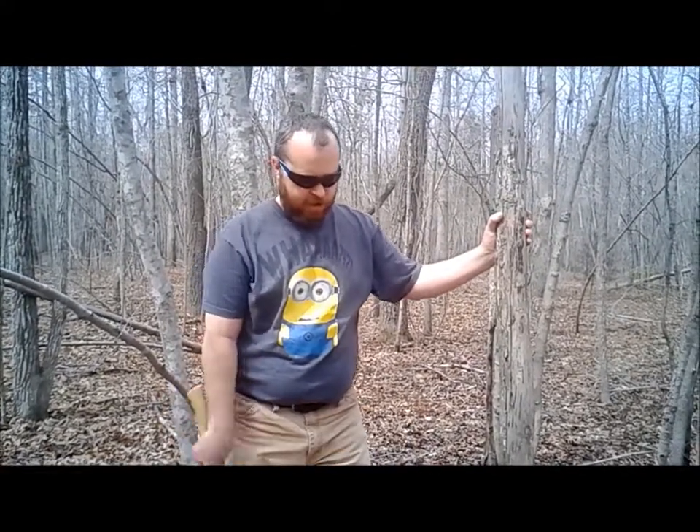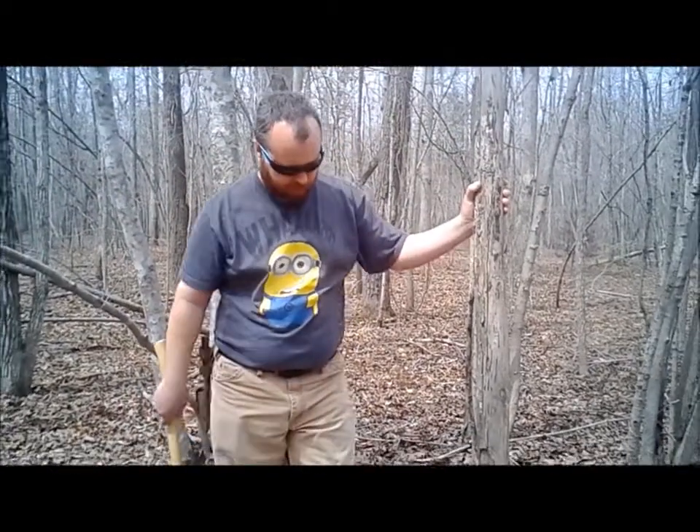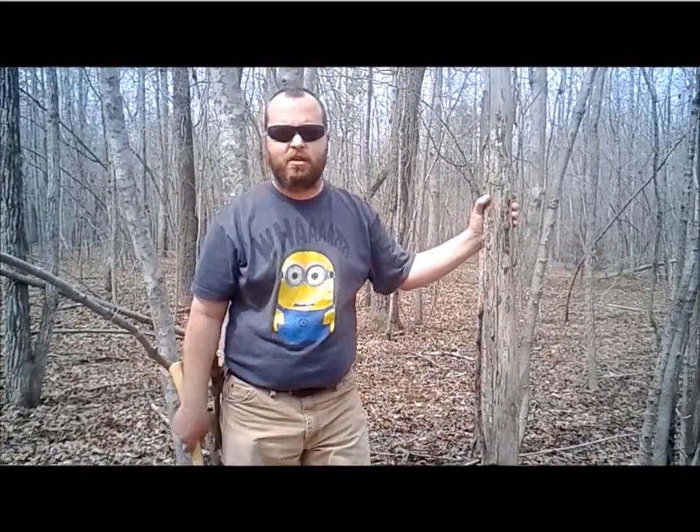I'm going to cut a section out of this, take it back up, and we'll try to get this thing going and see what happens.